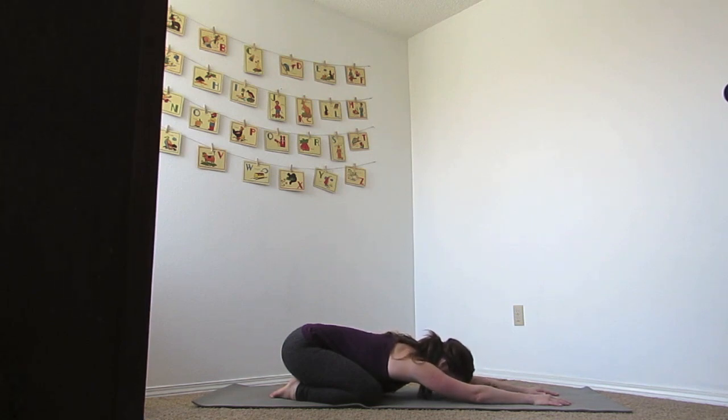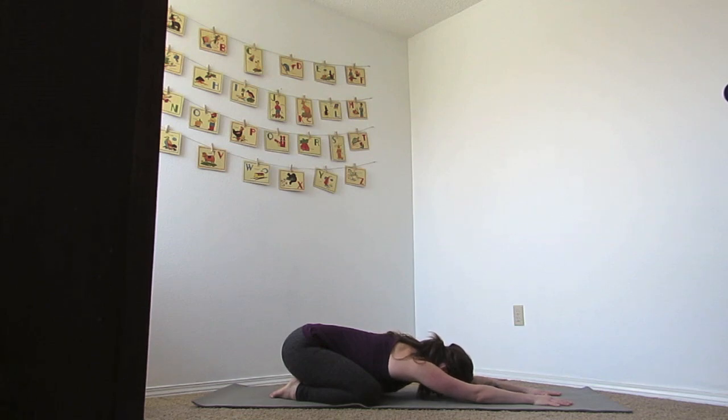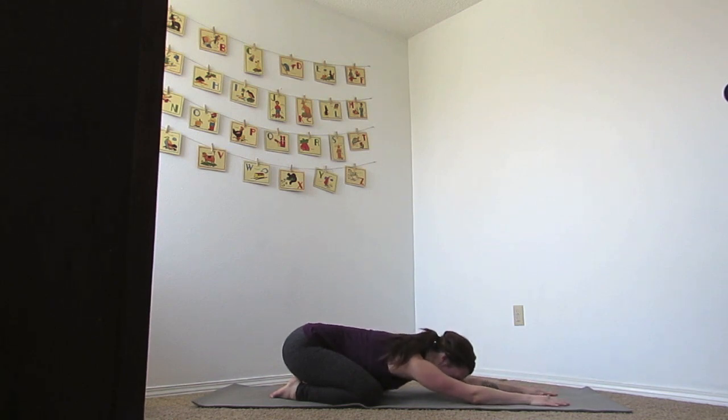Let's do that one more time. Breathing in, lengthen out, spread your fingers apart. And as you exhale, forehead, elbows, all resting on your mat. Let's stay here for a couple breaths before we begin our movement. Breathing in and out through the nose, beginning to quiet your mind, quieting the thoughts from the day.